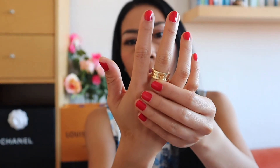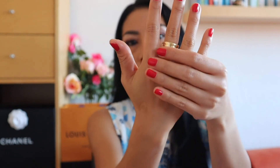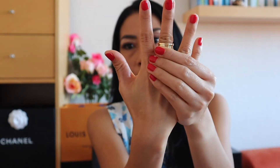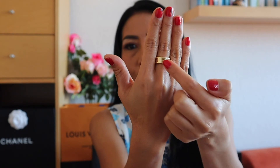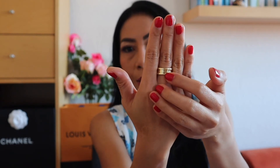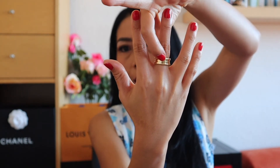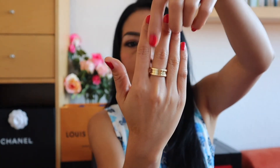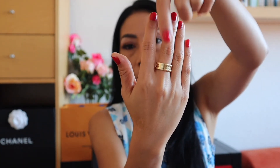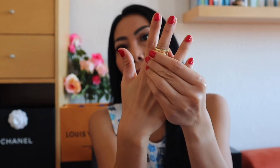If you want to take off your ring, it's better to remove it from the inner part of your hand. Because this ring is constructed from three parts, if you take it off from the outer part, one day it will detach from the other parts. So it's better to take the ring off from the inner side — this helps prevent the ring from breaking early.